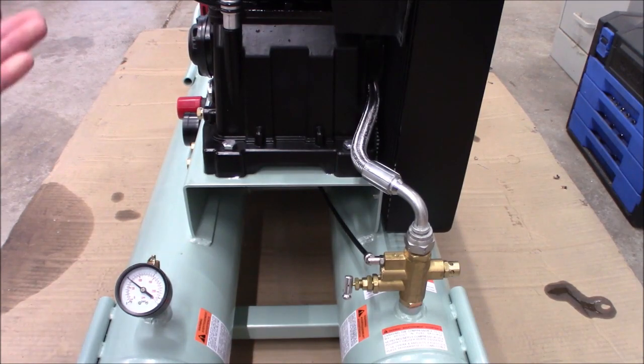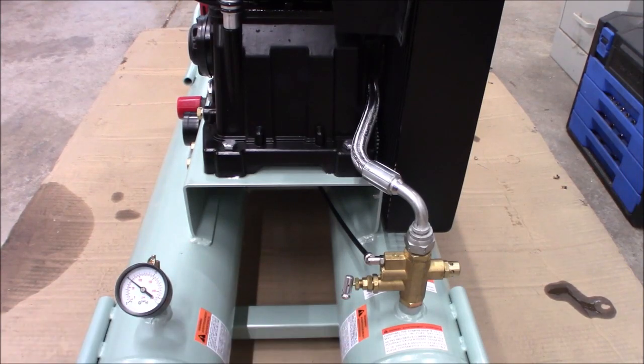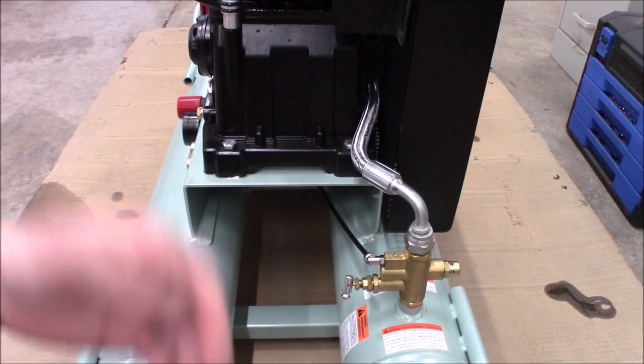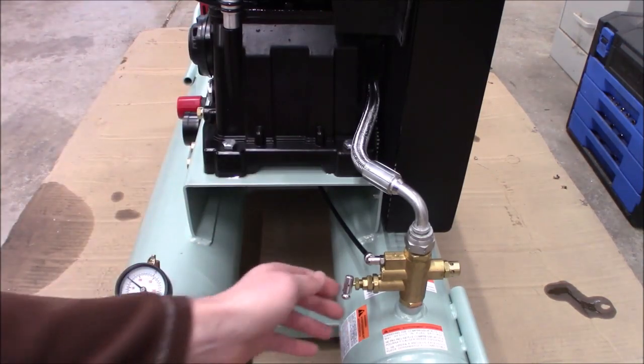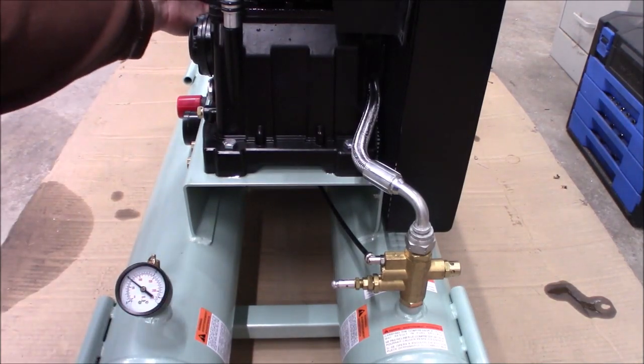The same thing applies on shutdown. You wouldn't pull up in your car and immediately shut off the engine from full throttle. You really want this engine to return to idle before you cut it off. It's much worse with a carbureted engine like all these small engines. You can have backfire, extra fuel flow that gets into the cylinders, and over time really shorten the life — besides making it harder to restart. So when you're done for the day and ready to shut this down, open the bypass valve, let it come back down to idle, give it a minute or two to cool down, then flip the shutoff lever.